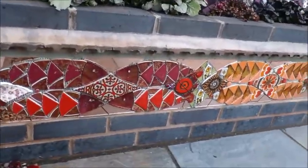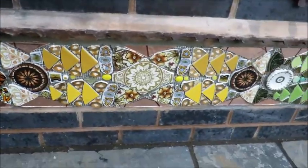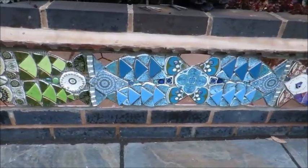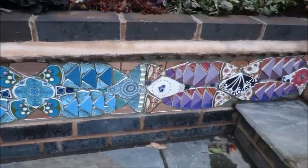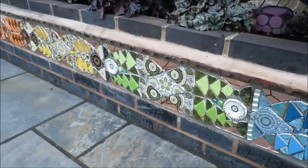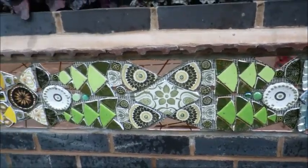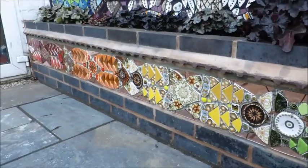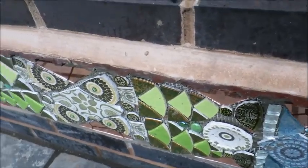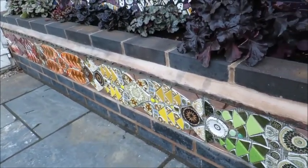I've installed it with BAL's Max Flex Fiber tile adhesive and I did it in two batches — three parts of powder to one part of water. It looks great. I need to give it a good clean up now and then I'll get to grouting. But before that I'm going to embellish these areas here, which is basically the tile crease edge.